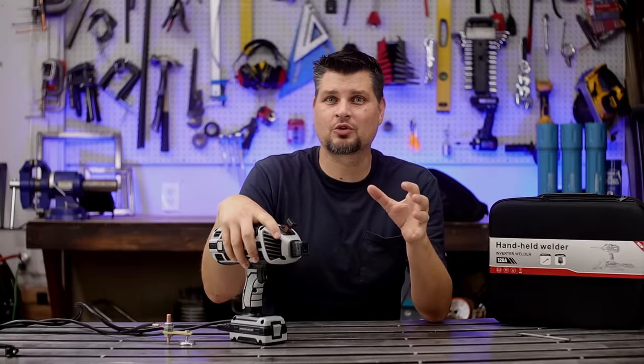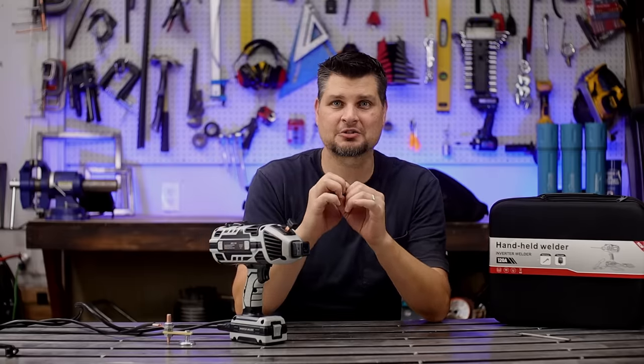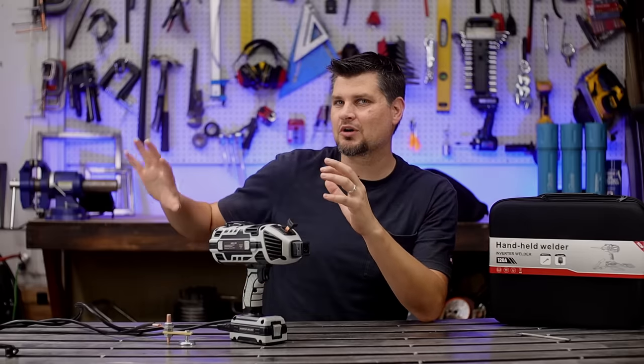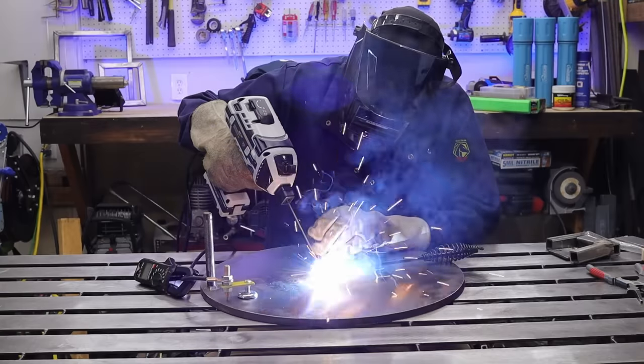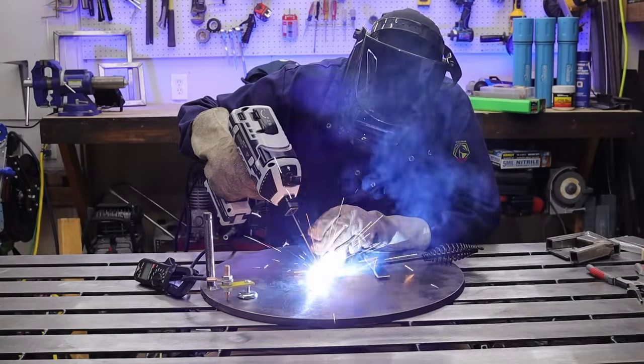I've had some transistors in an inverter welder blow before, and it's loud. These tiny little electronics make a big pop. It's one thing when you are five to ten feet away because your machine's off to the side, and it's another thing when it's just a foot away from your head.